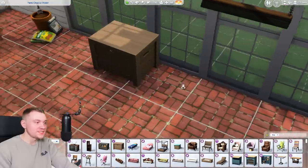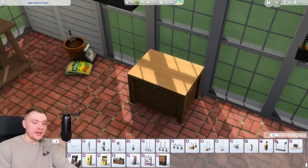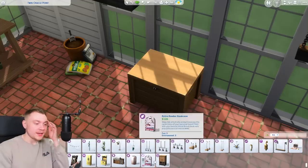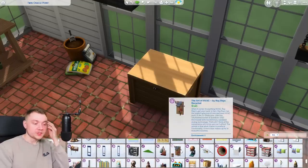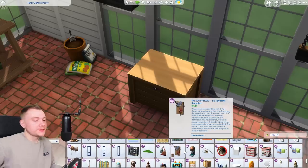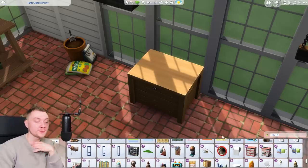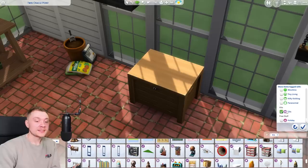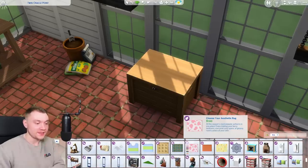We missed the storage chest — that was my bad. We also got a little storage chest here. On a slightly related but unrelated note, it is impossible scrolling through all of the kits. Why can't EA just pay off — was it Twisted Mexie who made that mod to expand the build/buy catalogue? Why not pay off that modder to expand it? Why not add a kit filter? It is so frustrating that you can't see anything.